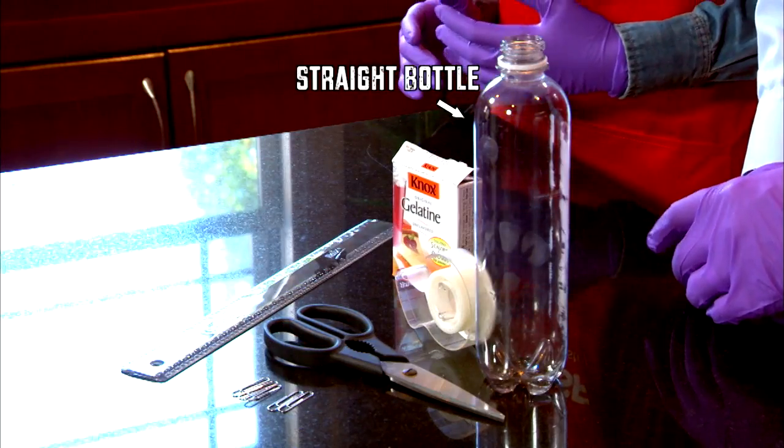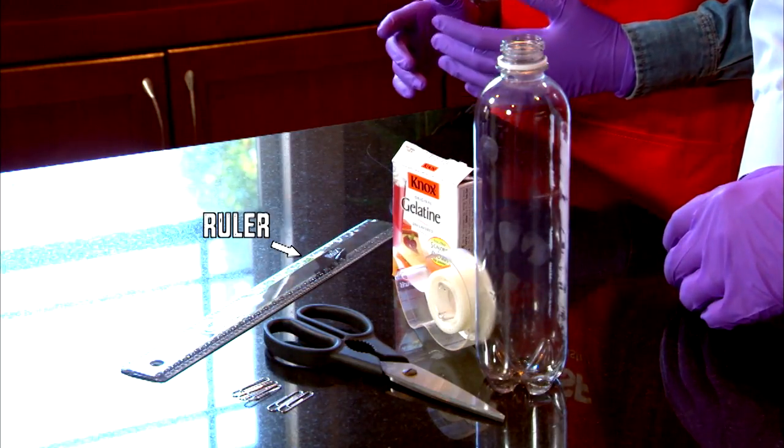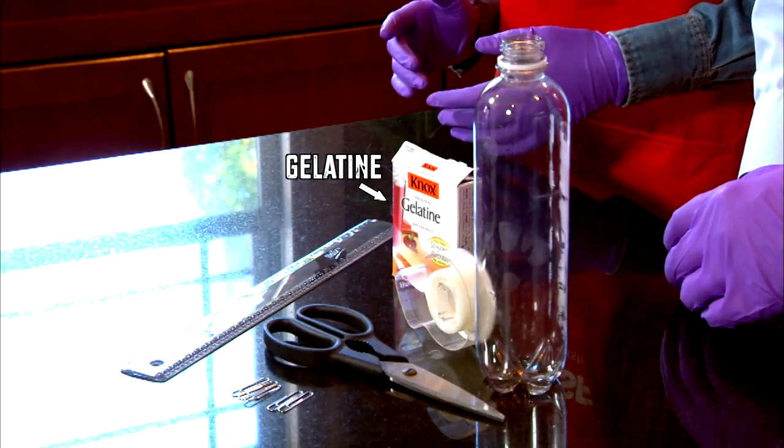You'll need one straight bottle, a few paper clips, a ruler, scissors, tape, and a package of gelatin.